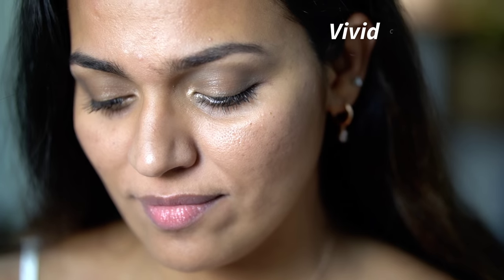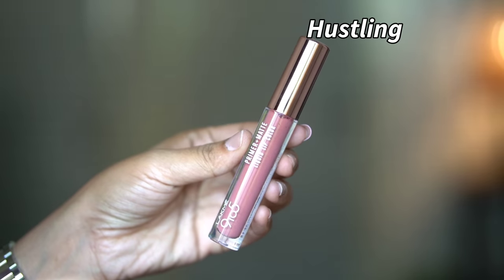First, we are going to the Vivid Crimson Red shade. This is a very warm, highly pigmented shade. I am going to show you the application. It has warm undertones and is very pigmented — great for both traditional and modern looks.